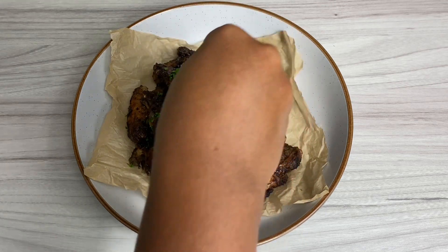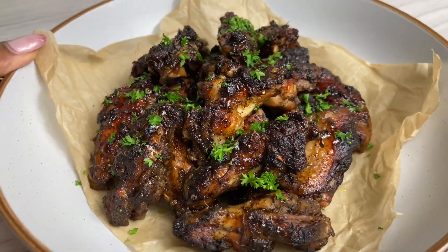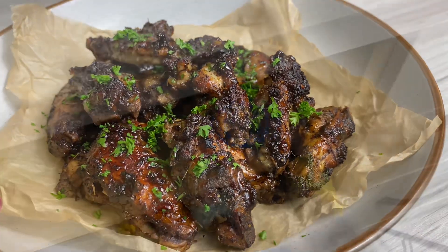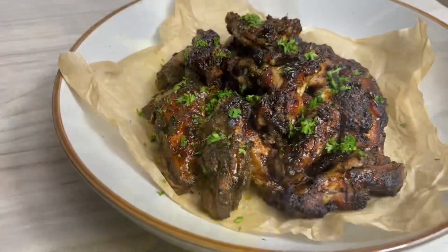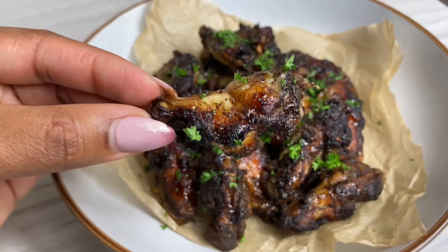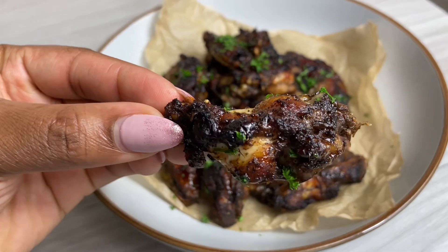Once it was all plated, this is how it looked. I garnished with a little bit of honey on top as well as some parsley, and oh my goodness it was so good. Baby was actually here in the kitchen helping me film, so yeah, he's in my cupboards removing everything in there — but hey, that's the joys of being a mommy!